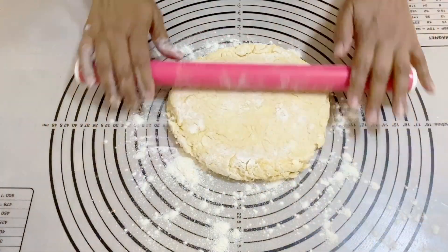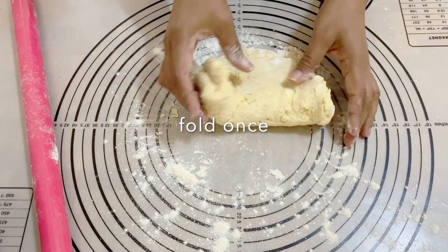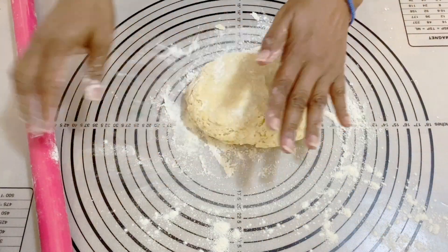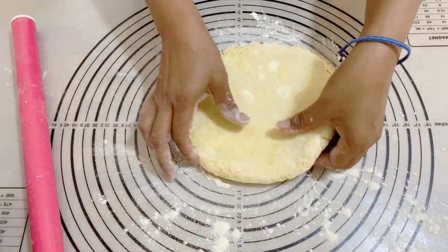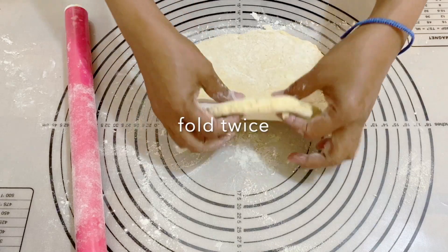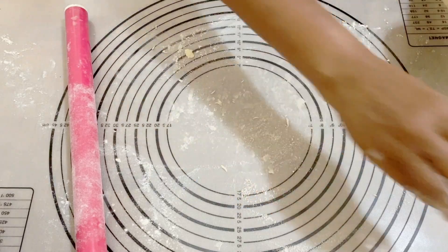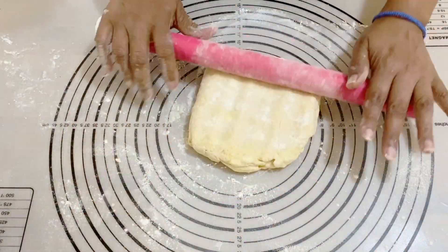For the layers, I'm going to pat this down, roll it up a bit, and fold it. The layers come from these foldings — we're not going to add any butter inside, just fold it, and this is going to give us nice flaky layered biscuits. I'll do this twice, maybe up to three times. Then I'll square it off, roll it again to about half to three-quarter inch thickness — the thicker you make it, the longer it takes to bake and the more layers you will have.